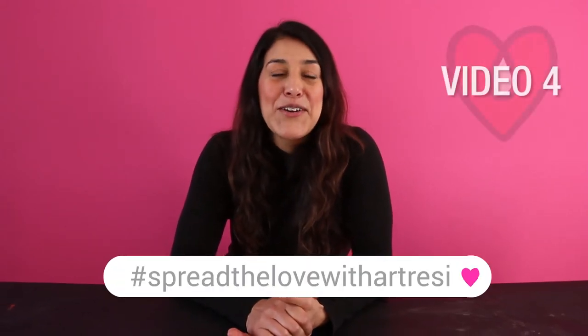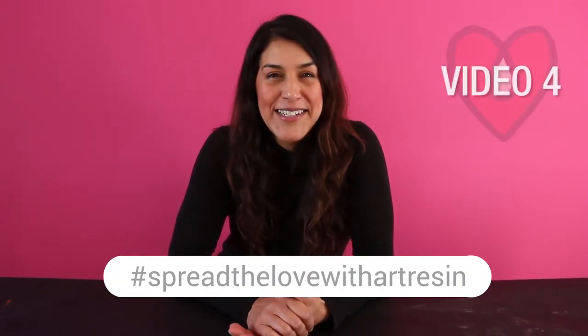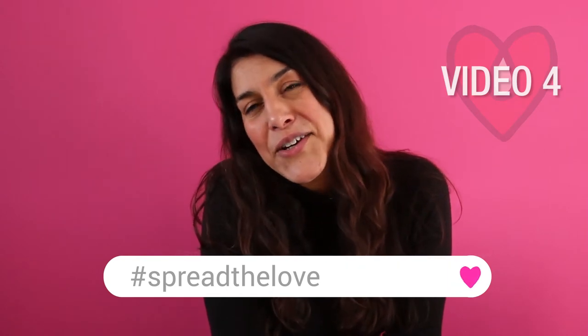Hey guys, it's video 4 in our Spread the Love with Art Resin Valentine's Day Challenge. I'd really encourage you to head on over to Instagram and punch in the hashtag Spread the Love with Art Resin. That way you'll get to see all of the original entries by the artists to find out why they entered the artwork that they did.